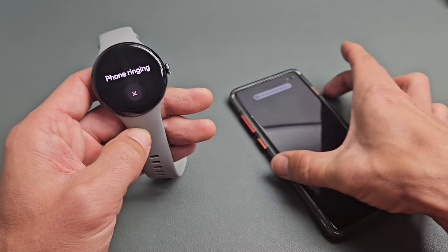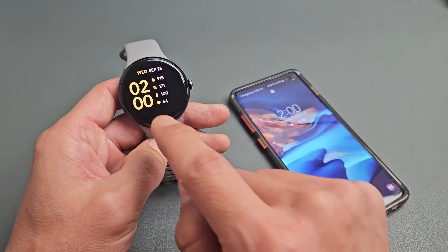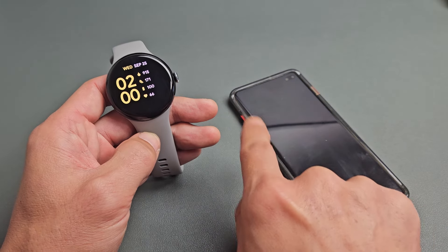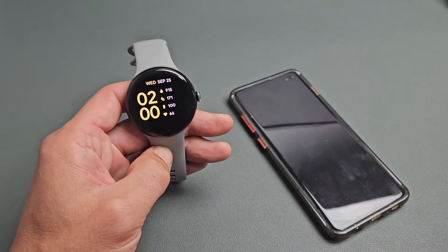Now we can click the power off button to stop it, or you can click on the X there. Also, it doesn't matter if your phone's on vibrate or silent — it's still going to go ahead and ring.